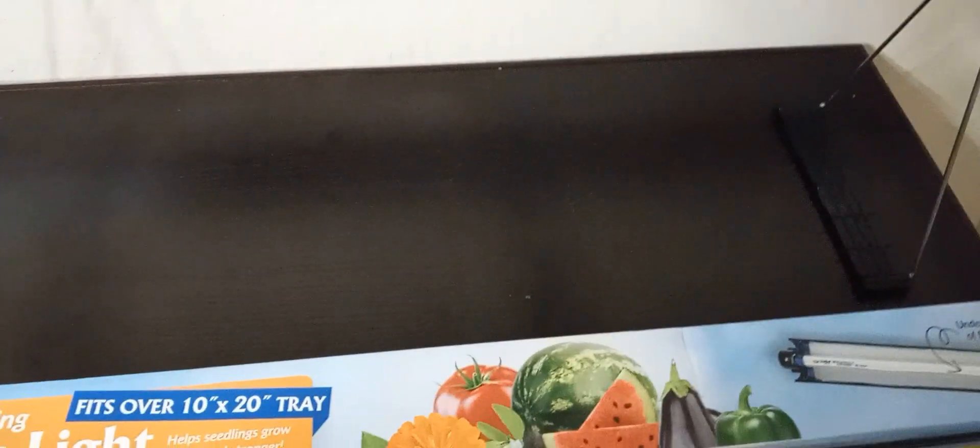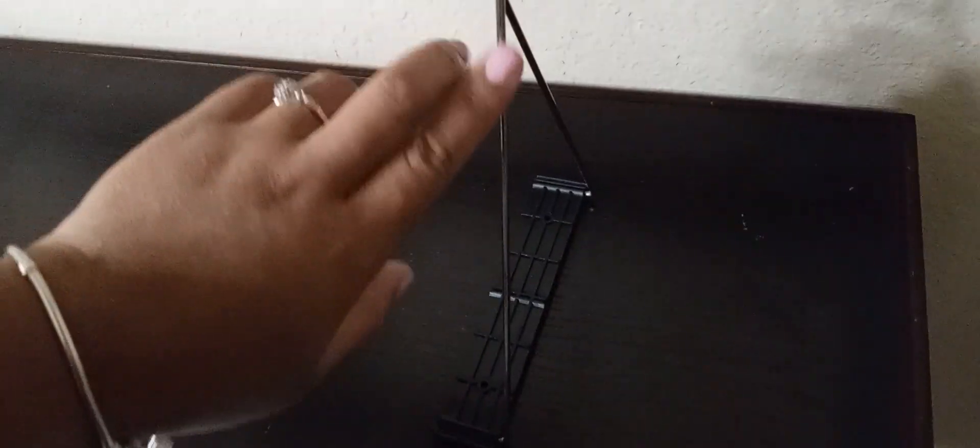Sorry for the blur — these are detachable, so we attach these stands so that it can sit flush on your desk or countertop. It was pretty easy to put together; my husband did it in five minutes. He attached these silver pieces on the inside on each side, crisscross, and there you have it.